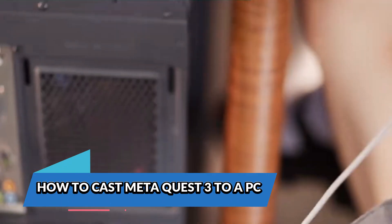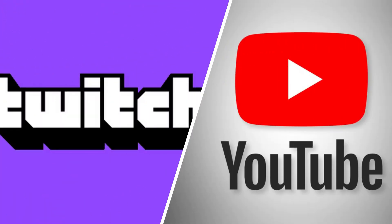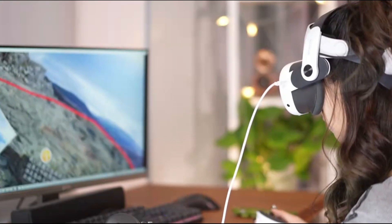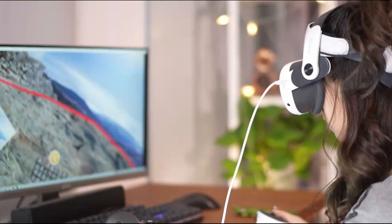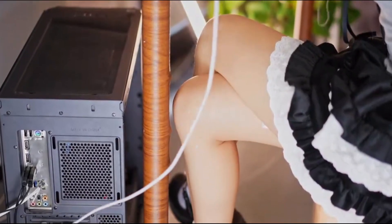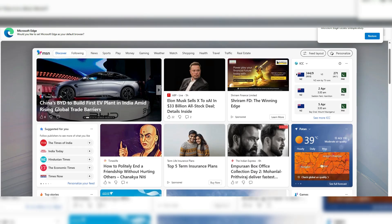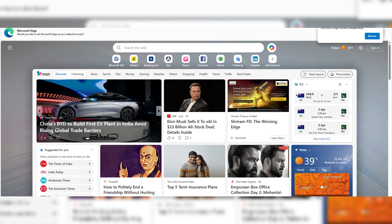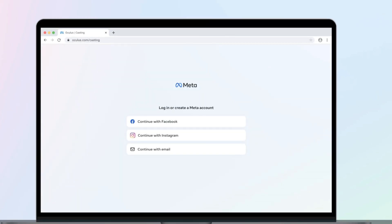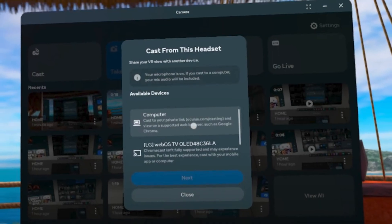If you don't have a compatible TV, or if you're streaming content for Twitch, YouTube, or just recording gameplay, casting to a PC is a fantastic alternative. It also gives you a bit more control, like resizing the stream window or screen capturing without wires. Casting to a PC requires a bit of web browser magic. On your computer, open Google Chrome or Microsoft Edge — those are the officially supported browsers for Meta's casting tech. Then go to oculus.com/casting and log into your Meta account on the site. This should match the account you're using on your Quest 3. Once logged in, leave the browser tab open.